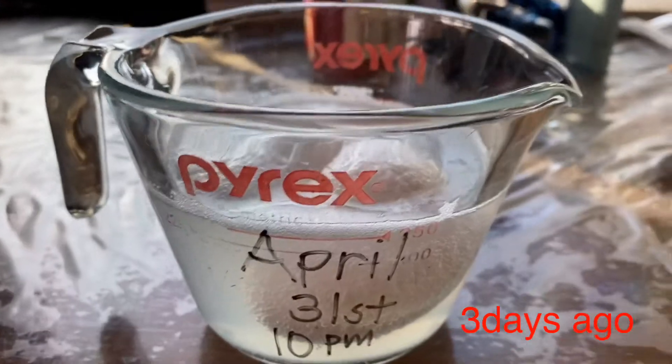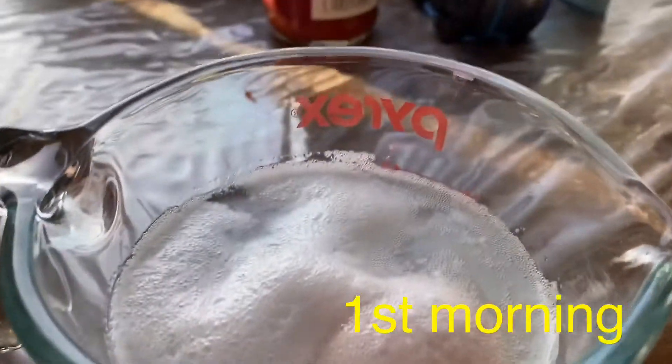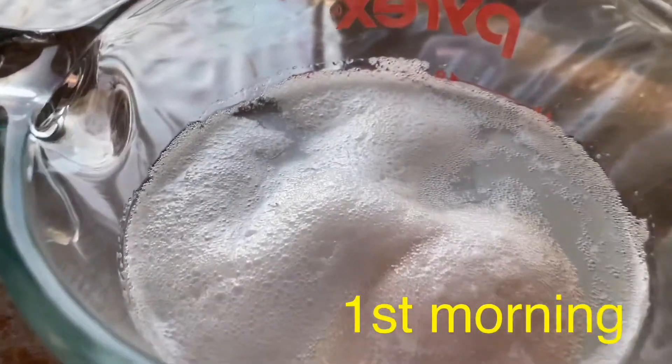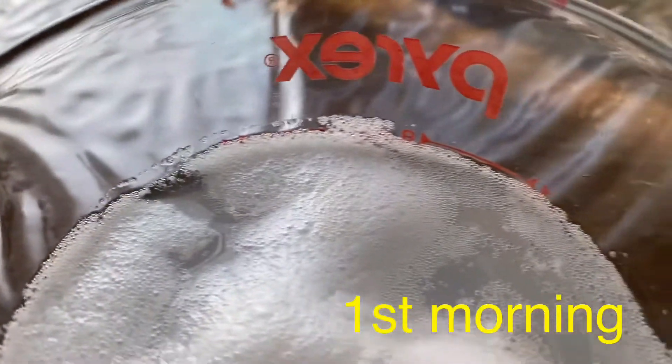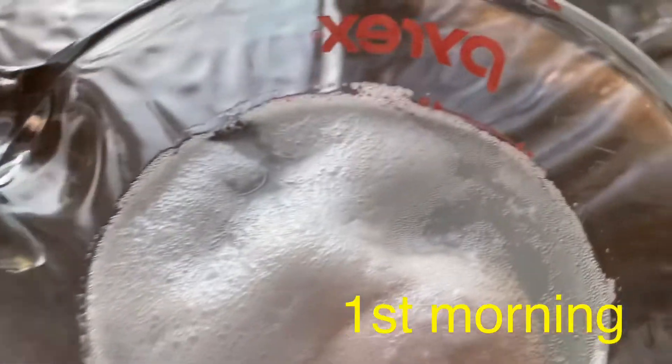Raw egg that we soaked last night in white vinegar. This is our first morning with the egg. As you notice, there's lots of bubbles on the top. So stay tuned, guys.